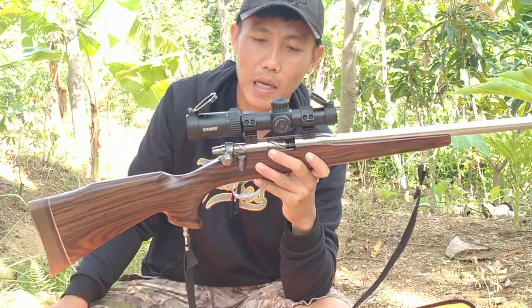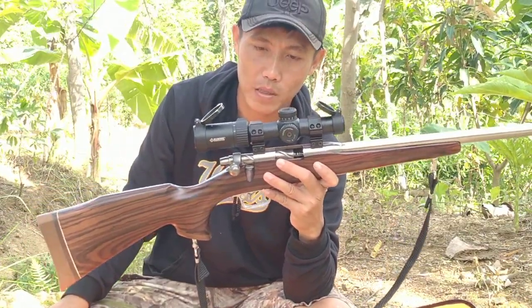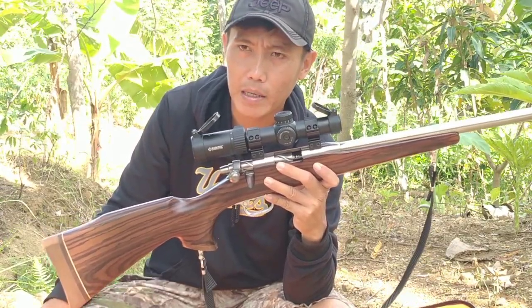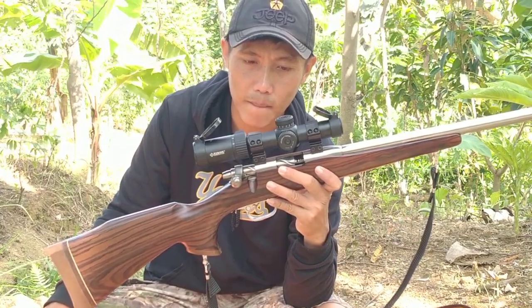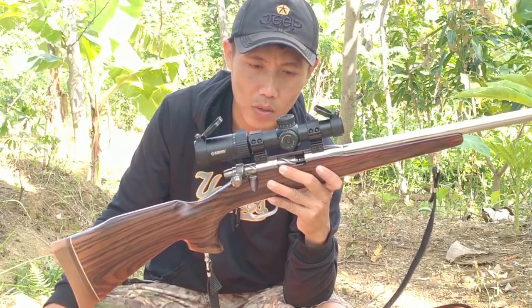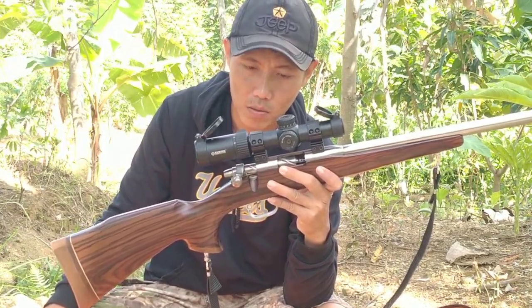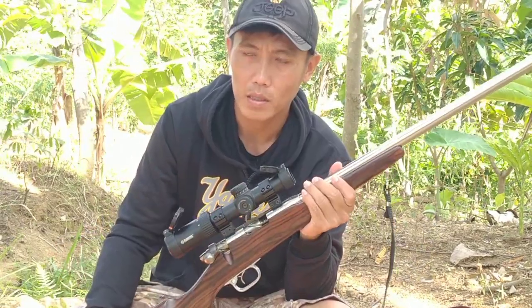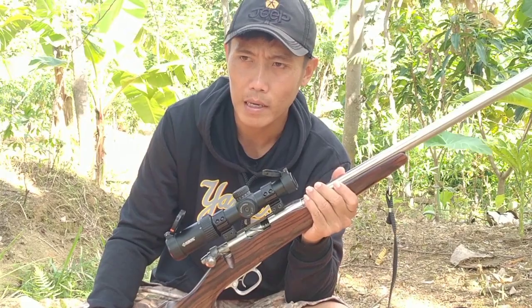Ini berkapasitas angin 4700 PSI. Amannya bisa sampai 5 sampai 6 kali shot untuk track 2-nya, dan untuk track 1-nya bisa sampai 4 kali shot. Track pertama ini keluar angin 200 PSI dan untuk track 2-nya 500 PSI.